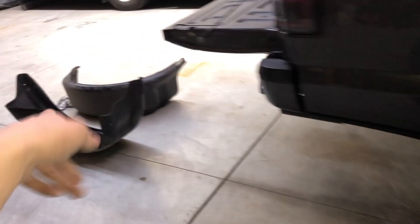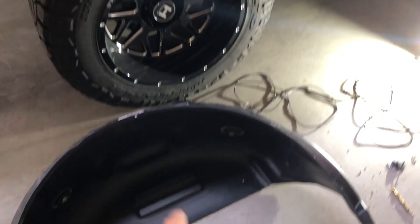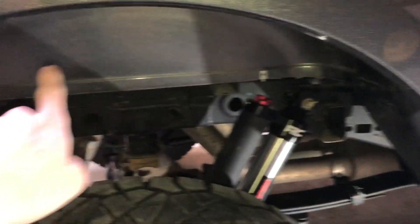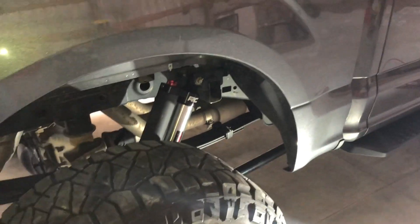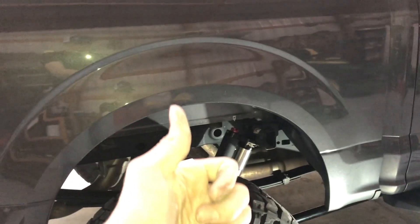As you just saw, I pulled the old wheel well liner out, pulled the rock lights out, and got the new rock lights and new wheel well liners ready. Now I just have to take out this bolt, put the two new clips in, get the new wheel well liner thrown in, and rerun the wiring for the rock lights.